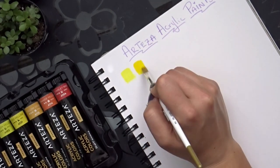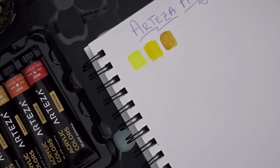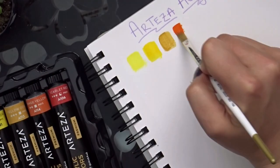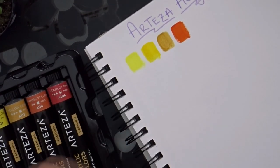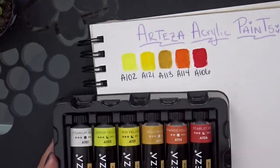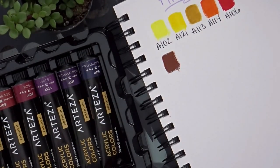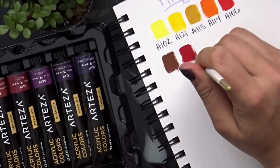Alrighty, so we are just going to hop right into these swatches. I wanted you guys to get an accurate idea of what the colors look like when swatched out of the tube on paper. They are some really awesome, vibrant colors, yet you still get a good array of different shades. There are quite a lot of different blues and a lot of different greens, and overall I'm really happy with the color selection and the vibrancy.